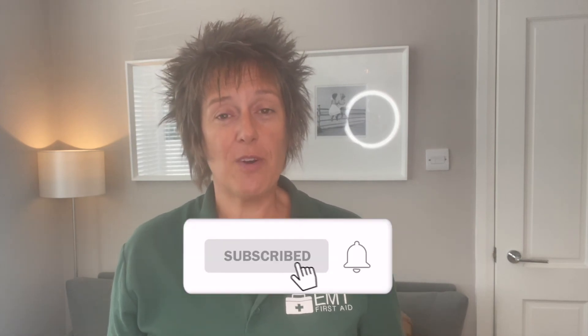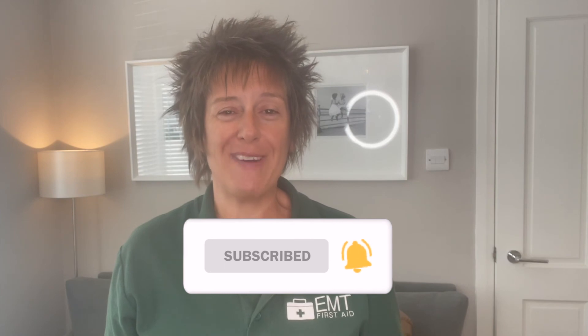Thanks for listening, guys. Don't forget the links below — the QCPR link to my Apple TV or the adult mannequins video, the COVID CPR video, and how to do CPR for child, baby, and adult. Don't forget to subscribe so you don't miss any more videos coming up.